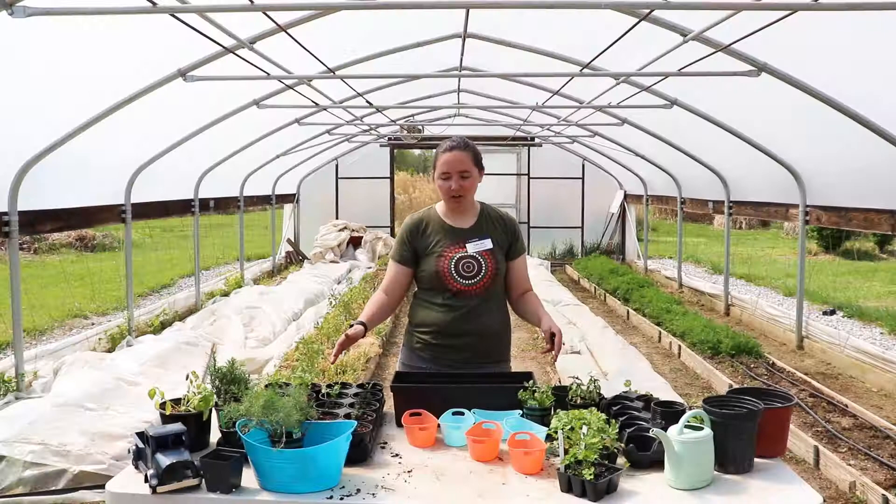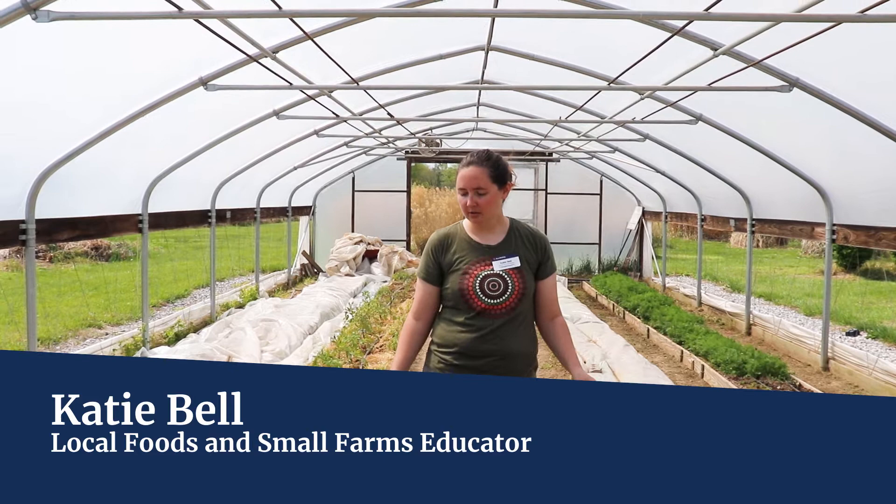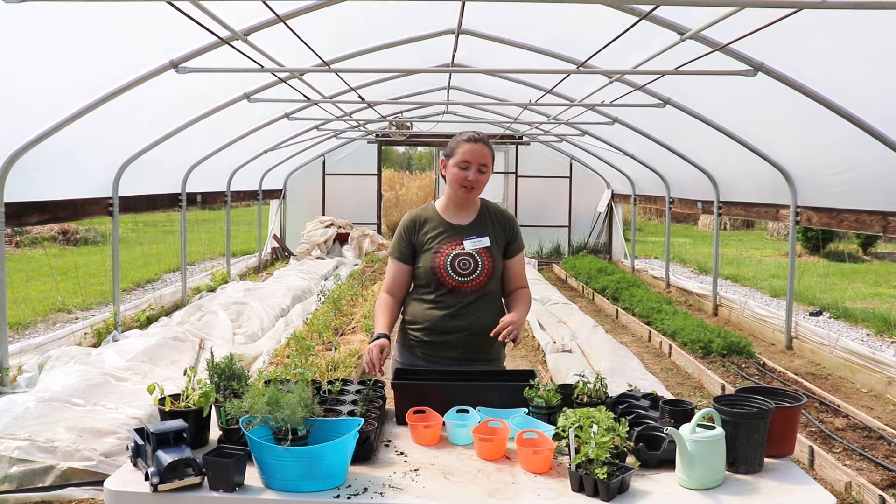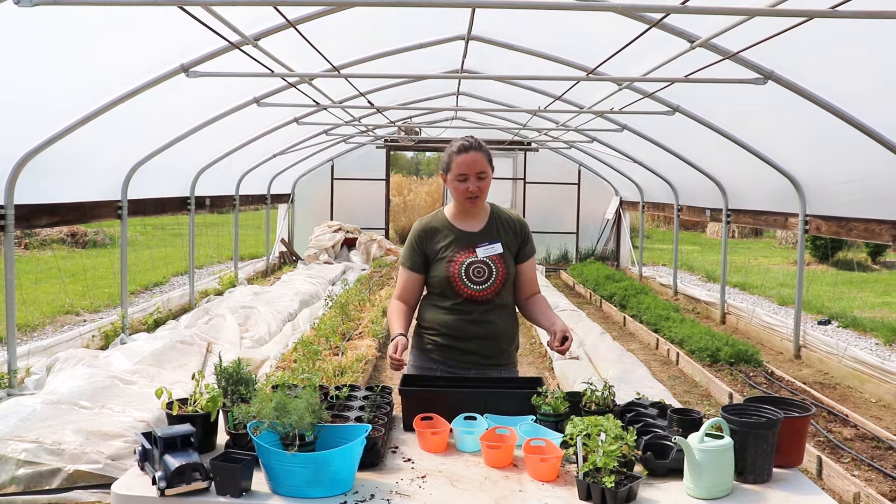We are going to be making some herb gardens and some really neat planters. This doesn't take very much time and you will have fresh herbs throughout the season as well. This is a gift that's really pretty and meaningful, but also very useful and can promote healthy eating in your household.